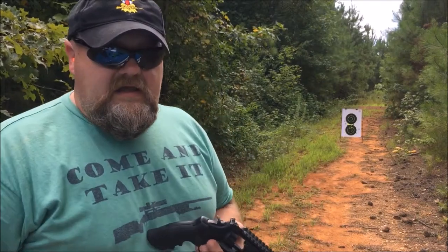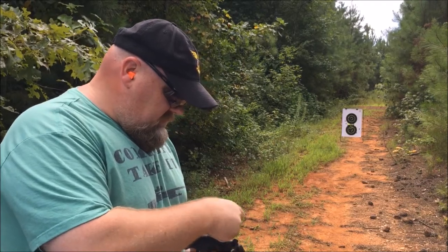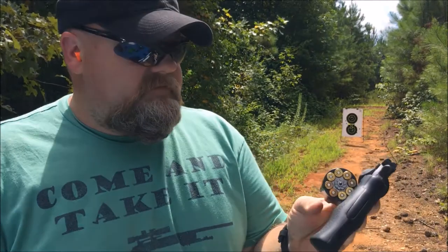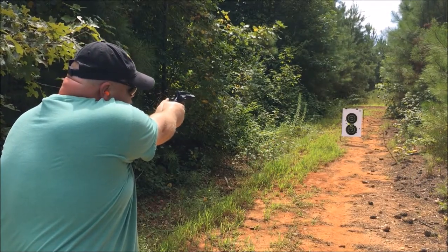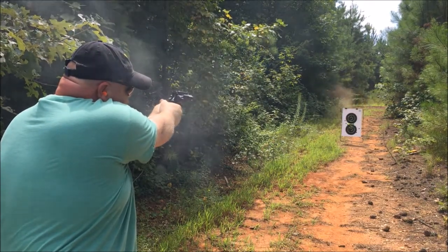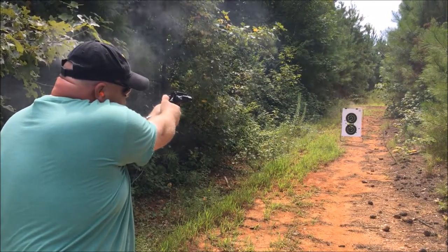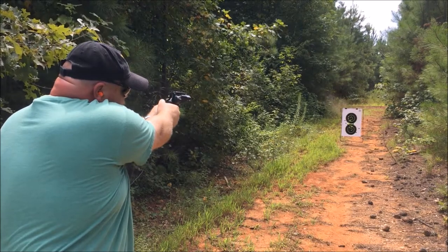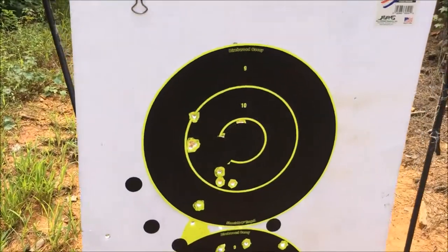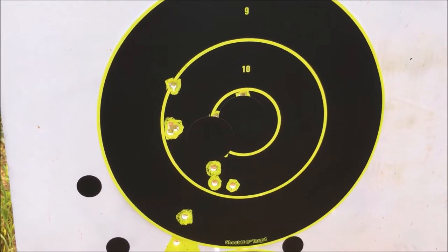All right, now we're going to shoot the R8 with some .38s. You can also shoot this revolver without moon clips. That one's throwing them a little bit to the left, but it's still within the 10 ring. So we're pretty pleased with that.